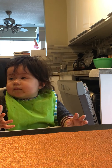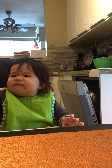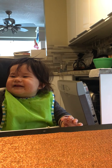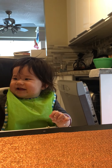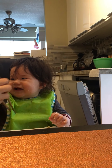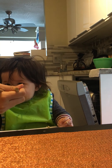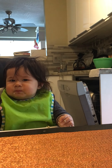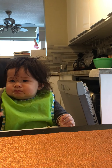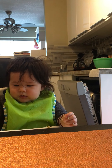You're still not advanced enough to use chopsticks. Good job — the salmon!